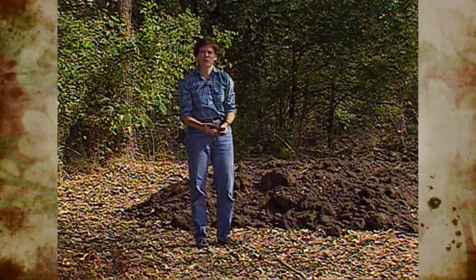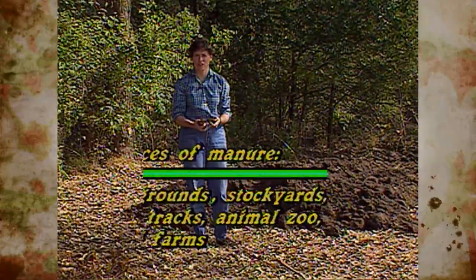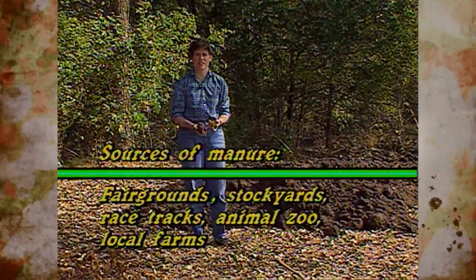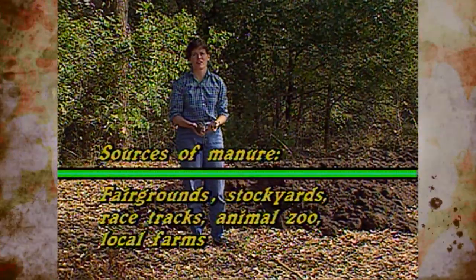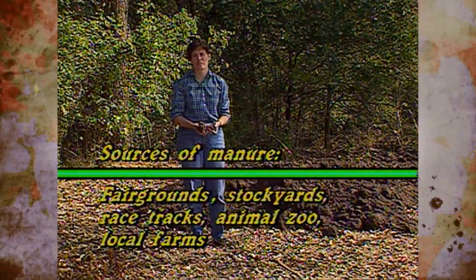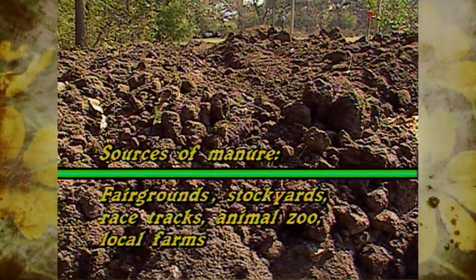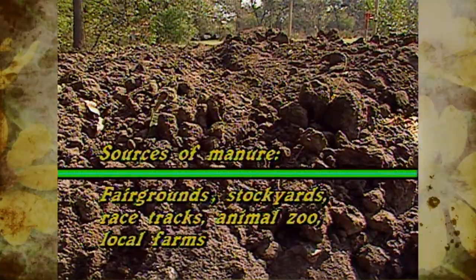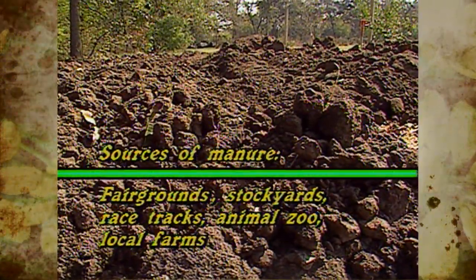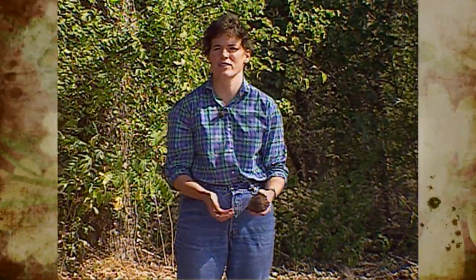If you can't find manure in your neighborhood — if you live right in town — let me give you some tips on some sources for it, because it's great for the garden. If you have a fairgrounds near you, county fairgrounds or state fairgrounds, they often have livestock judging events or horse racing. Ask them if you can have some manure out of the stalls after the event is over. Also if there's a zoo in your town, in Oklahoma City or Tulsa, very often the animals that are herbivores — that eat just vegetative matter — produce a lot of manure and they're willing to get rid of it. In fact, if the Tulsa Zoo gives away their manure from the pachyderm houses, they call it pachypoo.